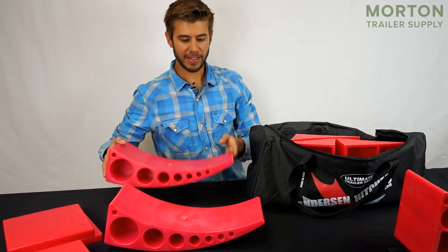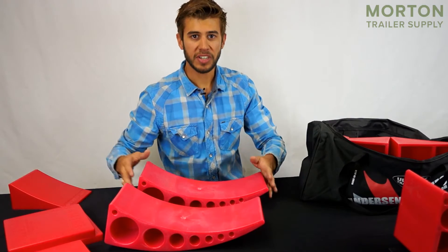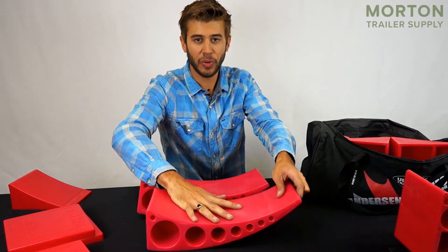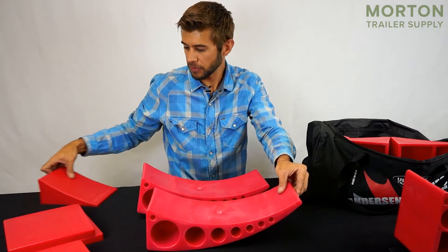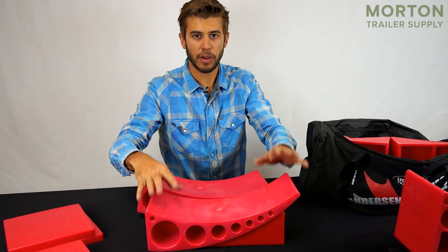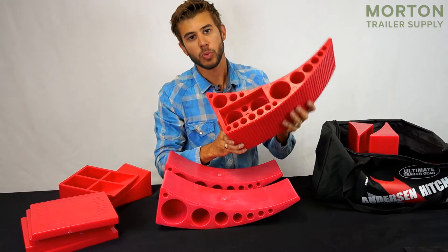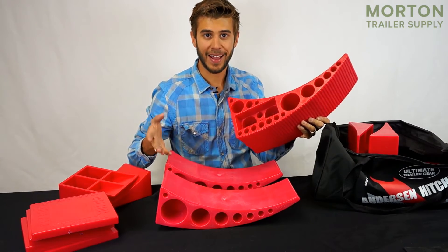Next in the bag we've got a set of two camper levelers. These are amazing products that work very similar to the Rapid Jack. All you have to do is put one under each of your tires and drive forward or backwards, and it's going to lift the wheel up off the ground. Once you're at the desired height for your side-to-side leveling, take one of the tough chocks, slide it underneath, and the wheel is lifted off the ground and your trailer is easily leveled. If you have a triple axle trailer, you can use your Rapid Jack on the third wheel to use all three for leveling your camper side to side.